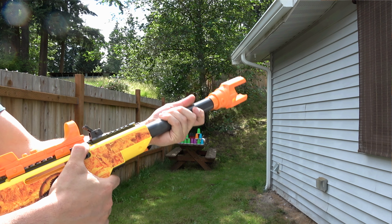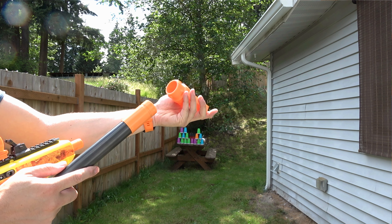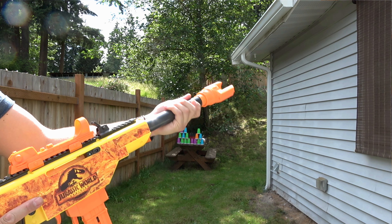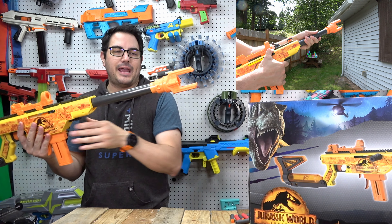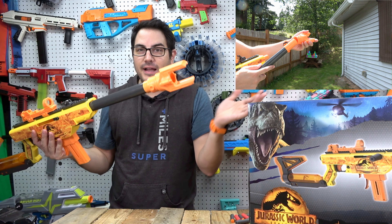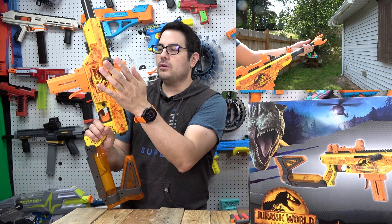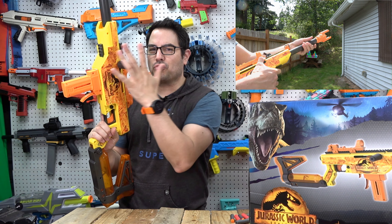The barrel is a two-piece barrel, which is not a set-it-and-forget-it — it's a lock-and-twist so you can just pull it out. The front piece friction-fits on, and the back piece slides into two slots, twist, and it's on. I'm probably going to make a different muzzle for this — I've already seen some but I'll probably make something of my own.